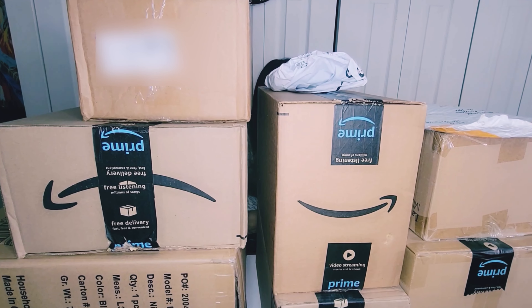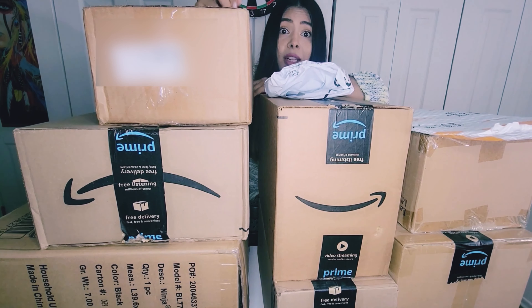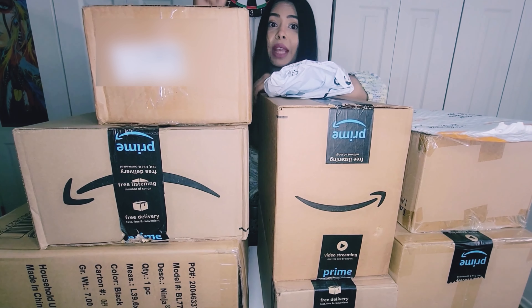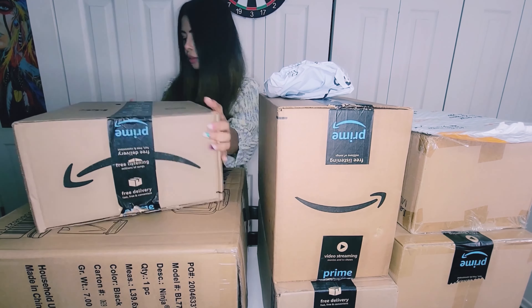Hey guys, can you see me? Probably not because of all these boxes. I went shopping and went a little overbought this time, thanks to Amazon Prime Day Sale. Let's move these boxes. Welcome back to my channel. Today we are going to do the biggest Amazon haul video on my channel. I've done similar hauls previously but never posted those videos, so this is going to be a special video. Since we have so many boxes to unbox, let's get right into it.